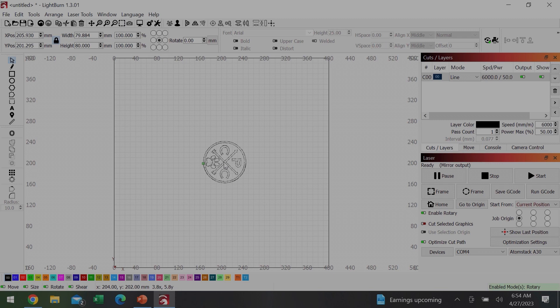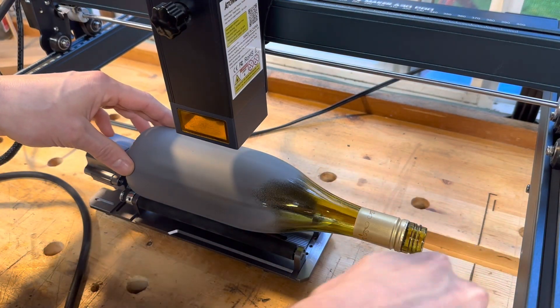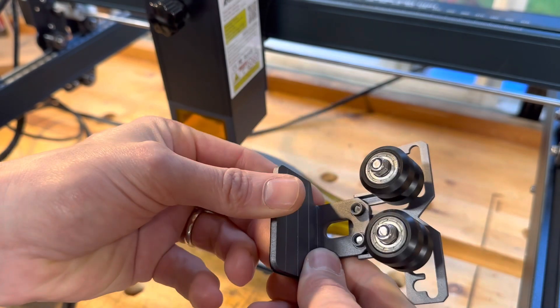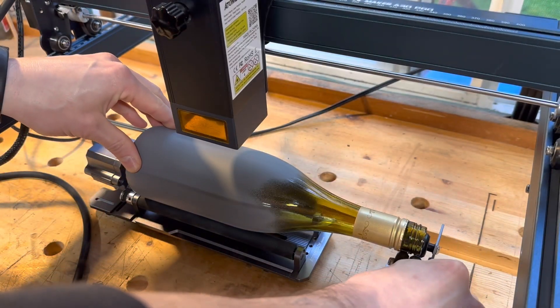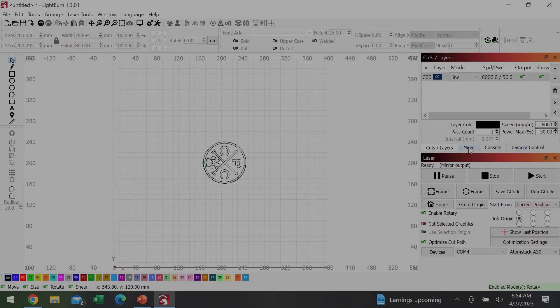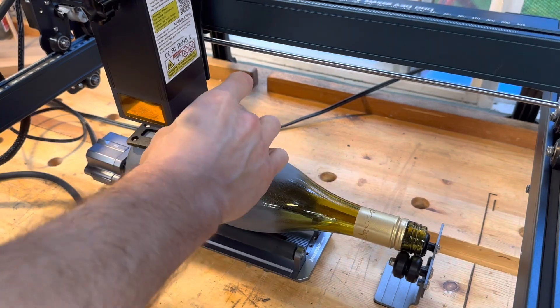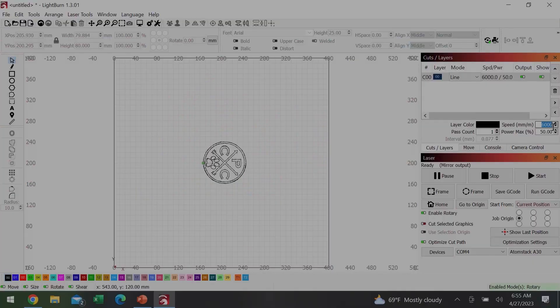I adjusted the position of my image a little bit to make sure the origin was exactly center, which makes framing a lot easier. To engrave something long like a wine bottle, you use this little roller for the unsupported end. Realistically this bottle was probably heavy enough not to need it, but if you were engraving something like a stemmed wine glass it would be essential. I fired the laser to set my origin, then set my laser height. With glass you typically want to raise the laser a little higher so it defocuses the beam and you get a smoother pattern. After adjusting speed and power for glass, I did a quick frame test, and with everything looking good, I clicked start.